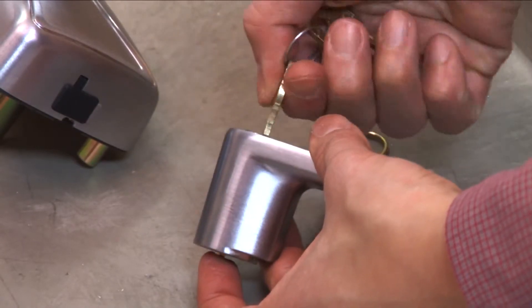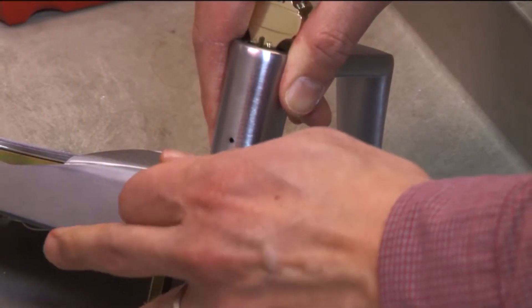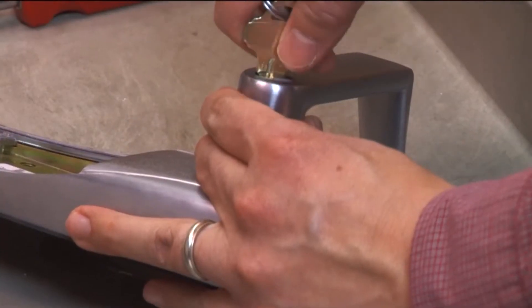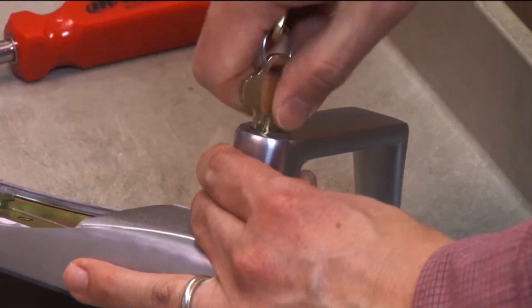Turn the key 90 degrees clockwise and push the lever over the spindle. Depress the knob stop using the lever removal tool until the lever has passed the knob stop and you hear a click. Check that the lever and cylinder have seated correctly by turning the key and removing the key from the lever.